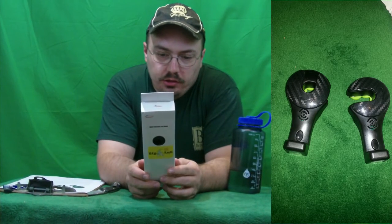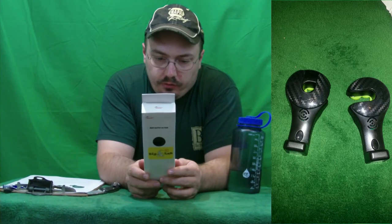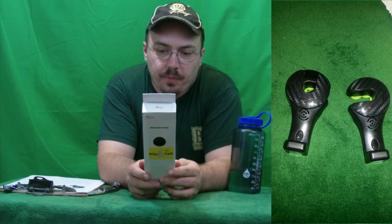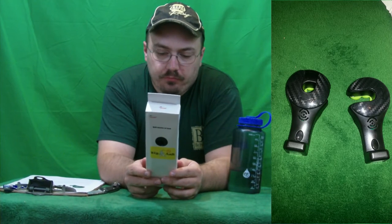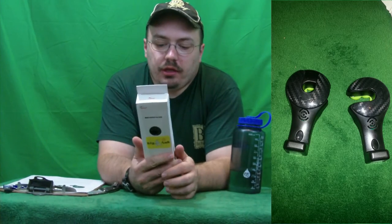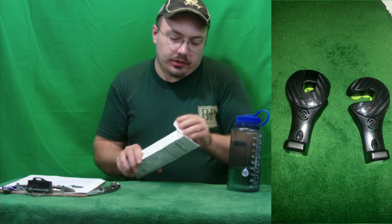I've got some easy installation instructions on the back. I'm hoping the batteries are included, because otherwise I don't know what battery is going to be needed. It's made in China — I don't think I've received one item yet to review that's been made in the USA.